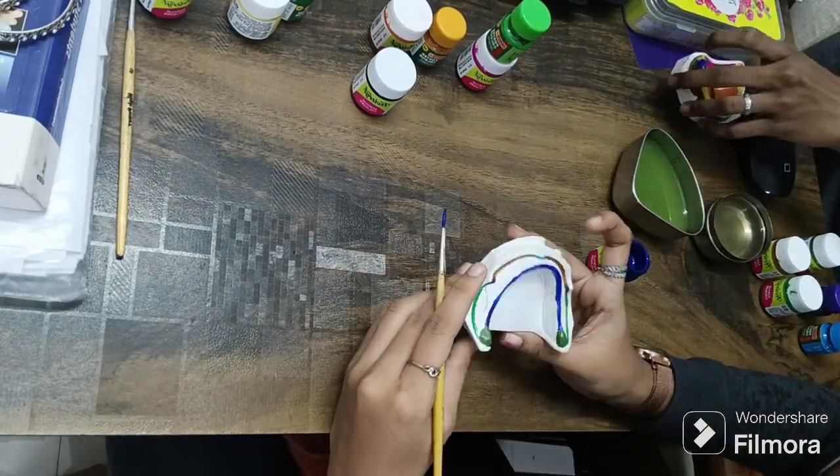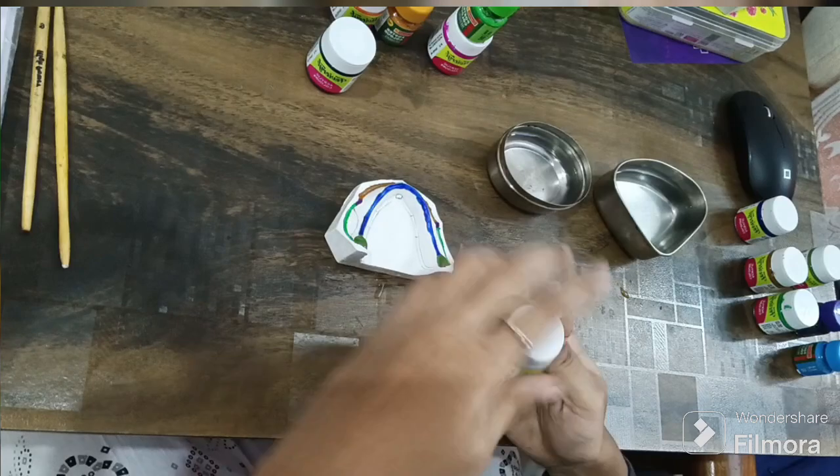The crest is completed. Let's move on to the next paint — yellow color.